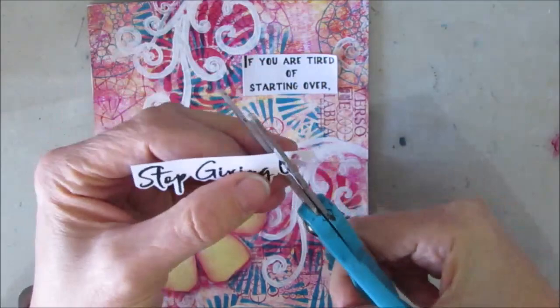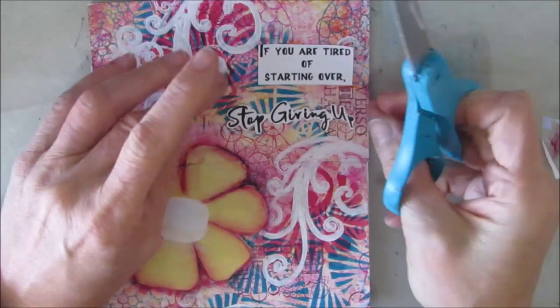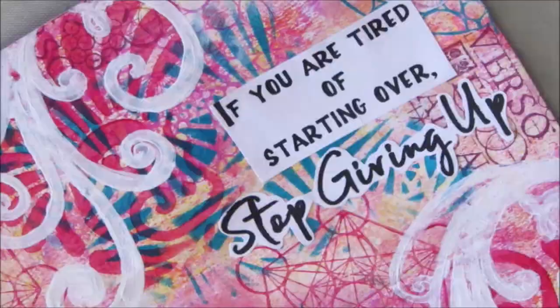I believe these sentiments are the original size. But I just want to remind you that when you buy my sentiment packs, you can resize them. You can shrink them down to fit — if I was doing this on an ATC, I would have shrunk them down and they would still fit. And there is a video that shows how to use your printer settings to shrink them down, so you get more usability from your sentiment packs.